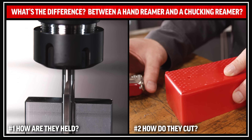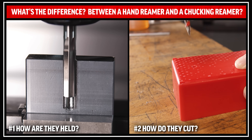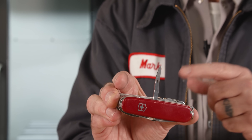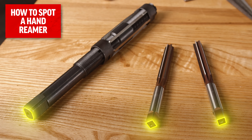A reamer is any tool that is meant to take an existing hole and make it bigger. My pocket knife has a reamer on it — it is meant to be held by hand, and the entire side of the tool, the entire flute, is meant to cut. One of the easiest ways to spot a hand reamer is to take a look at its shank. If the reamer has a square interface on the end, it's a hand reamer and not a machine reamer.